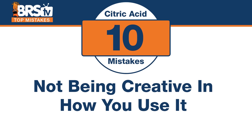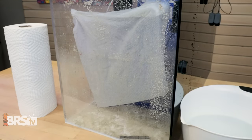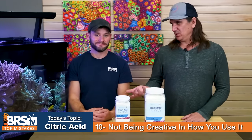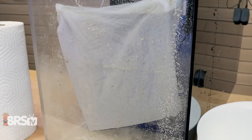Number ten: there are some surfaces that are hard to get the solution to stick to. The mistake is not getting creative with how you apply the citric acid solution. For the walls of a sump, you can wet a paper towel and slap it on there and it'll just sit. If you have an old sump from the garage, rather than filling it all the way up and wasting half the bucket, just make a small amount, soak those paper towels, stick them to the surface, let it sit for a while, and it'll wipe right off. Use a little ingenuity and you can find unique ways to use this and save some money.